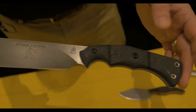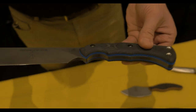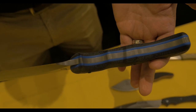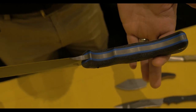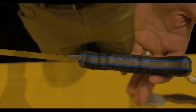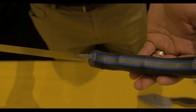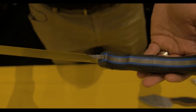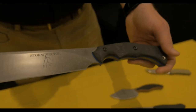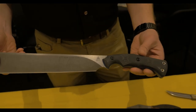Quarter inch 1095 steel, black canvas micarta on top of blue G10 liners — I just think that looks really sweet, something about it just pops. We may actually use blue G10 as a liner material more often because it looks really good. So we've got a sax — all you guys that have been asking, here you go.